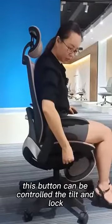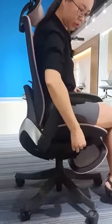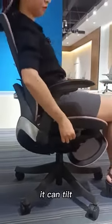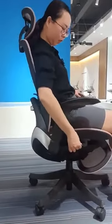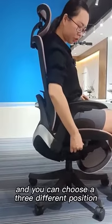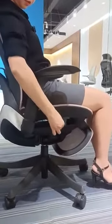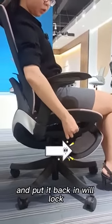This button can be controlled to recline and lock. Please put it all the way back — it can recline. You can choose three different positions. Put it back and it will lock.